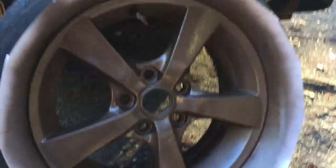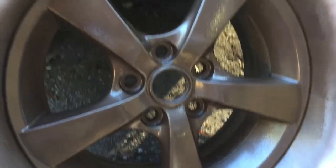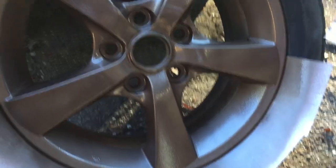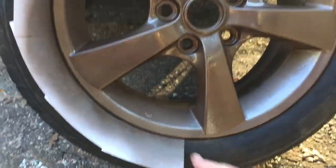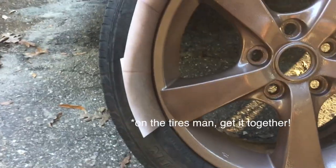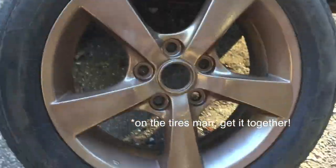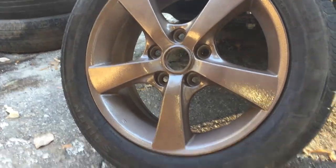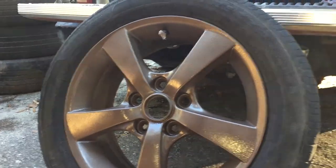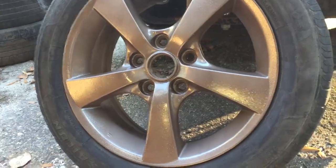Let's take these off and see how this looks. So much easier than peeling tape — no paint at all on the tires. I think that looks really good. I know it's hard to tell with the sun coming down behind us, but I'm ready to do the rest of them. I think I'm going to be really happy with this.